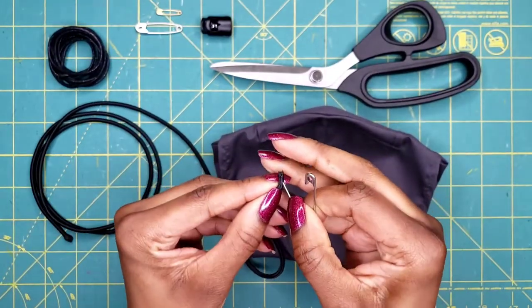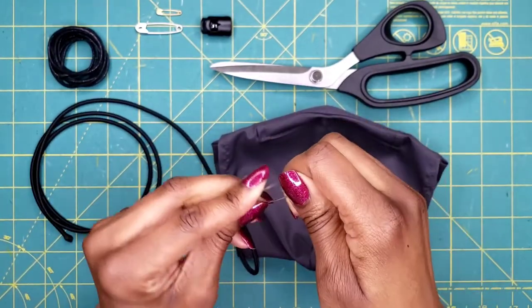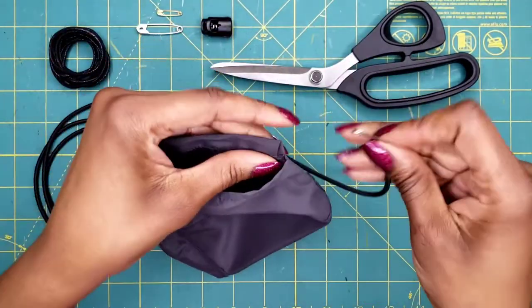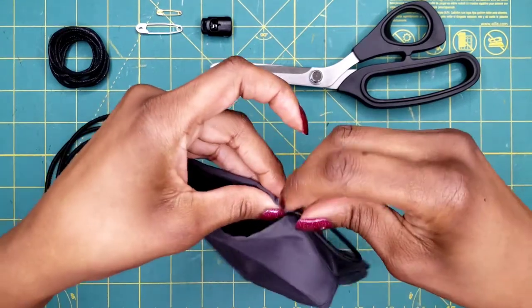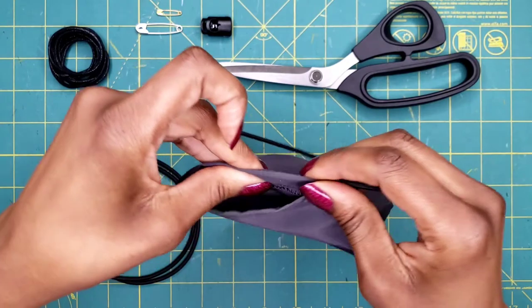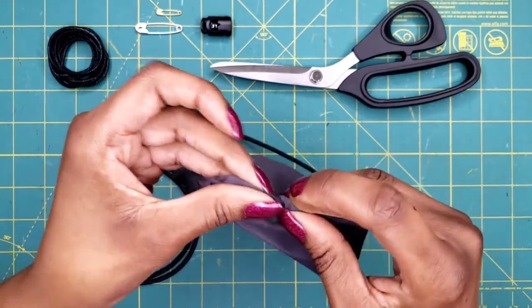All you're going to do is put the safety pin in and start at the end opposite the nose wire, then just slide it into the pocket. Some of them may be a little tighter — you're going to have to give them a few yanks — but eventually it will slide through.